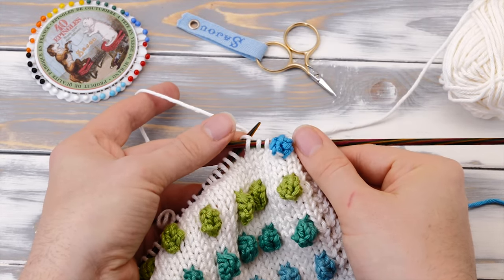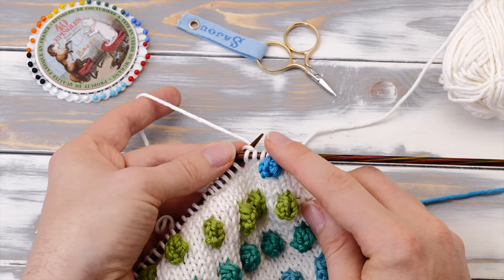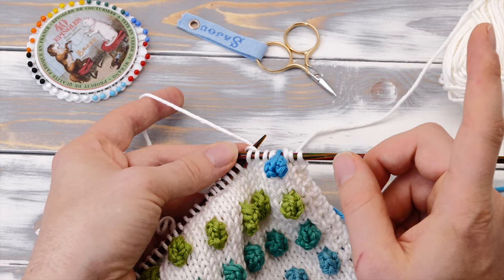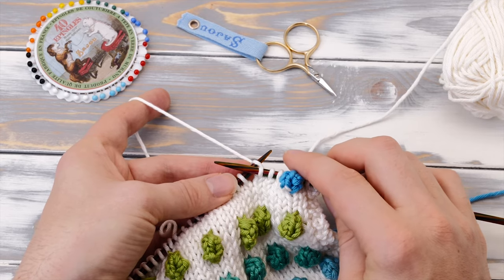In my previous video, I already showed you how to knit the basic bobble stitch. If you haven't seen it already, I highly recommend watching it before you continue with this video. I'll link it up here and in the description below, because I'm not going to repeat everything I said in that video.